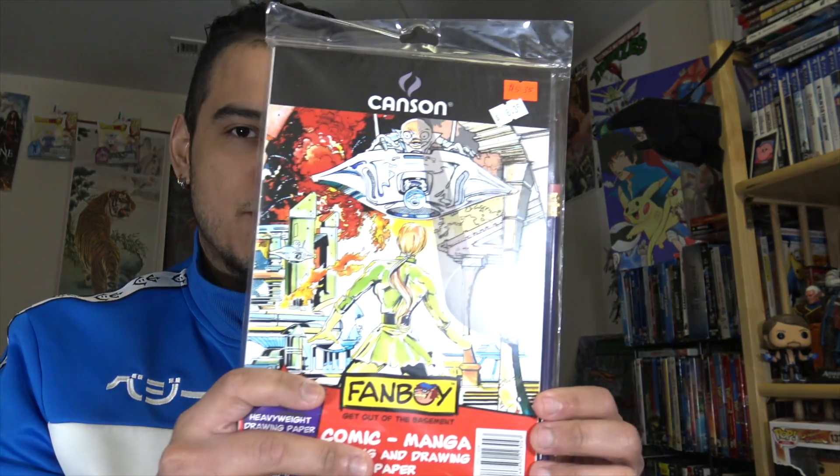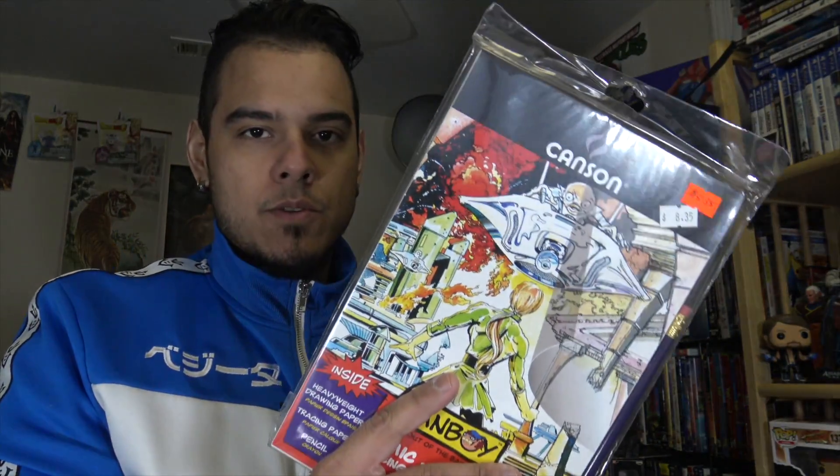Another honorable mention is the Canson Fanboy manga paper. I used to use this for character layouts and concepts — it's just the right size for a portfolio and comes in a nice neat little package with a pencil. Watch out for the next live stream for the 800-subscriber episode, because I'll be giving away one of these as well as a commission piece from either my portfolio or something you pick. I love to share the passion for the craft, so I might even pick a couple of people.